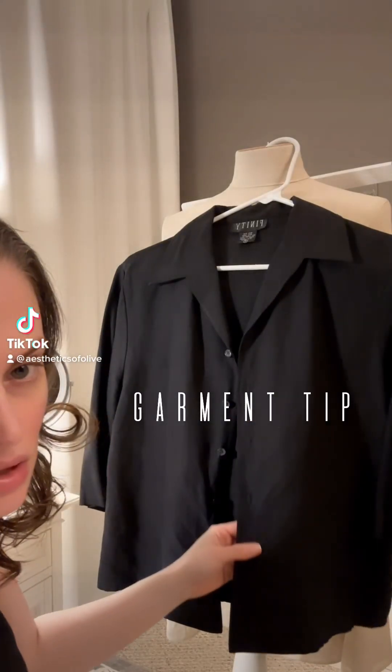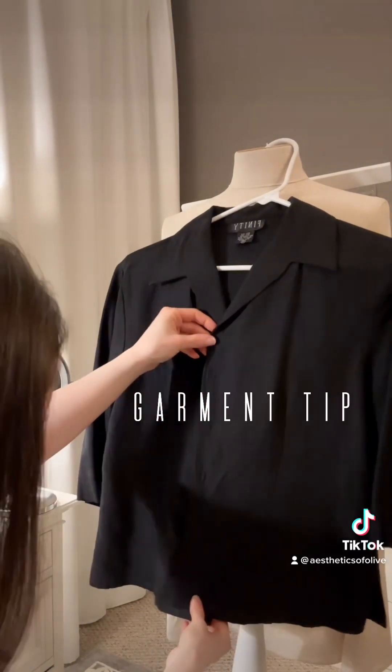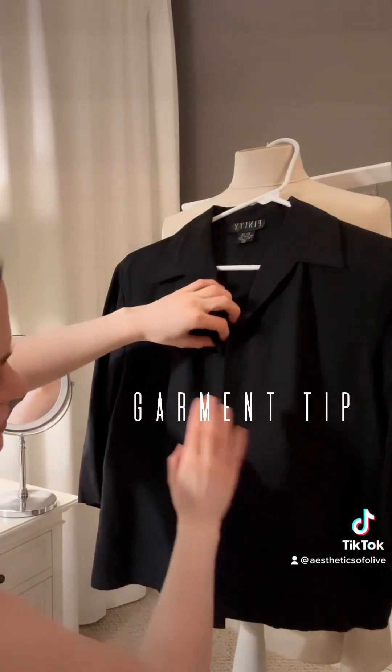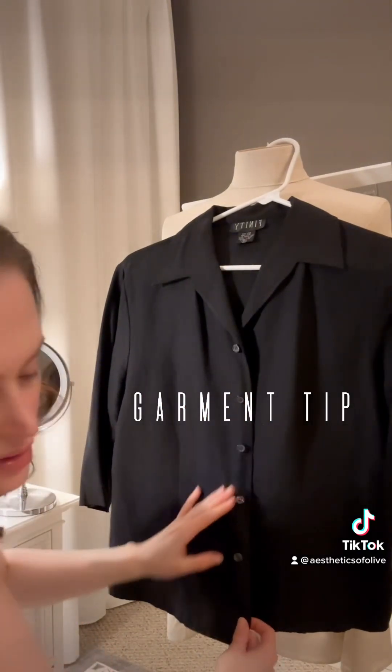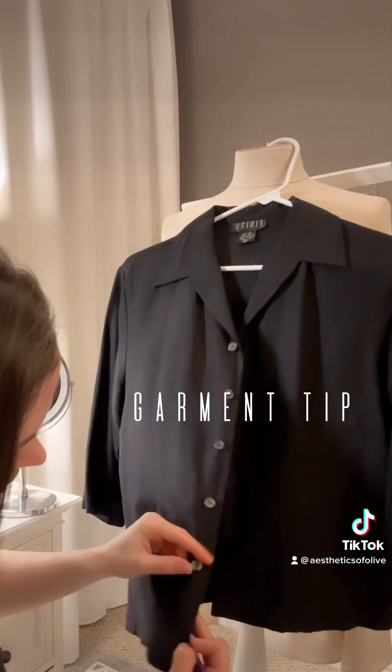This is a vintage linen button-up that I got a few summers ago. It's like nice and oversized, cropped. But one thing I suggest people to do whenever they're buying vintage pieces: always look at your buttons. Almost all of these, the stitching is coming out.